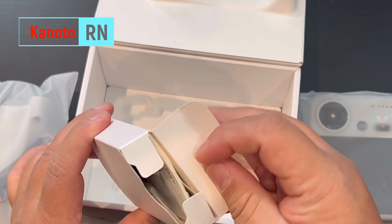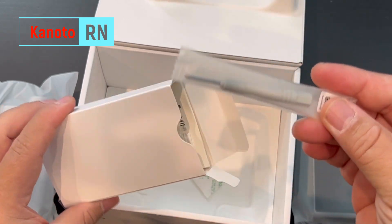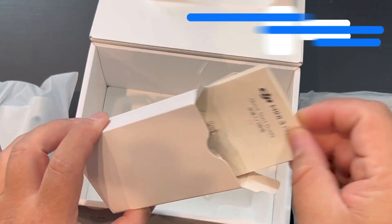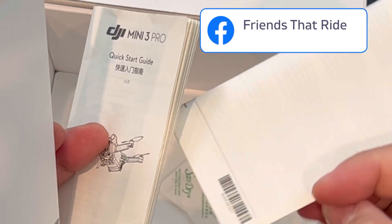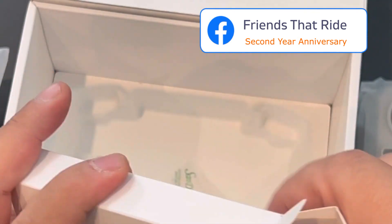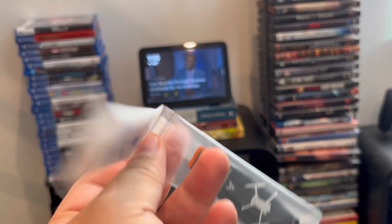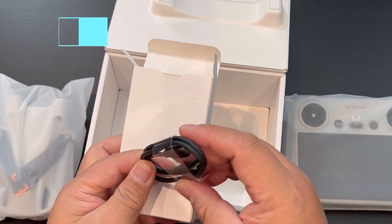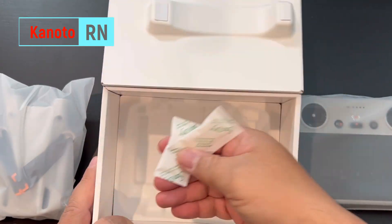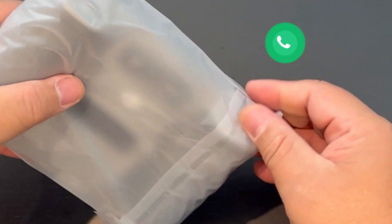And then what else do we have here? We get the wires for charging, and some blades I think. A screwdriver — probably for putting on the blades, we'll see. A manual quick-start guide. And we get the blades here — two sets. There's also a Chinese instructions sheet.